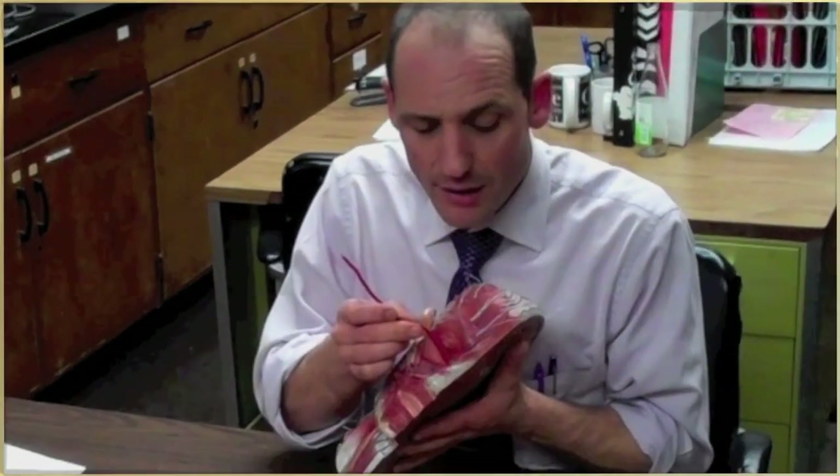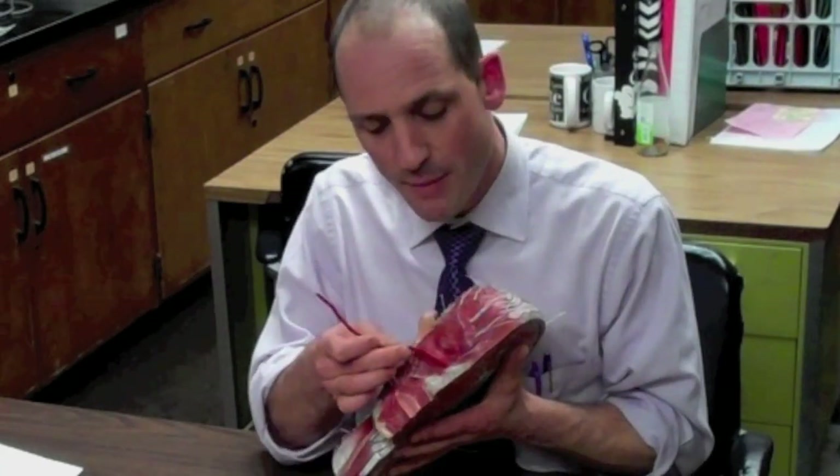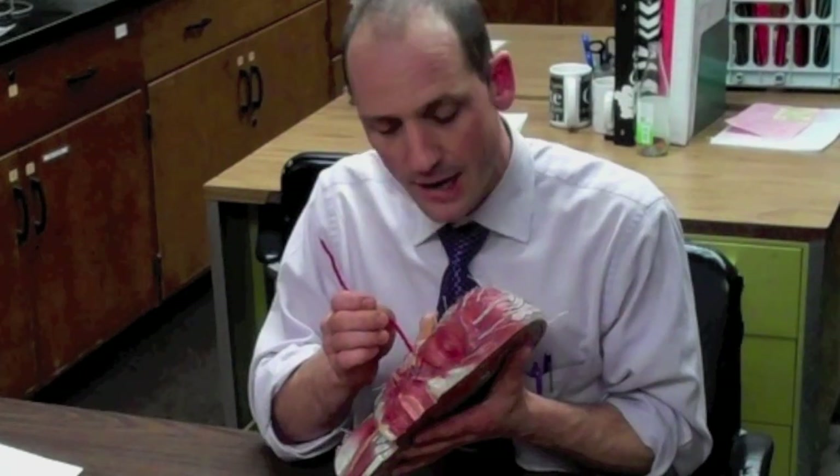The next muscle is the orbicularis oculi, and that's a round muscle around the eye. It starts in the frontal bone as well as in the maxilla, and it inserts in the tissue around the eye. This one closes the eyes.